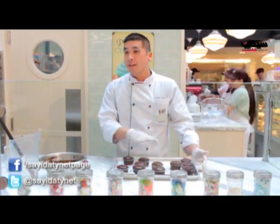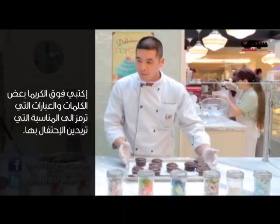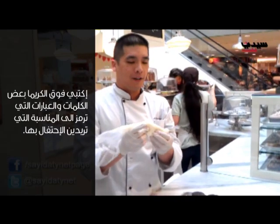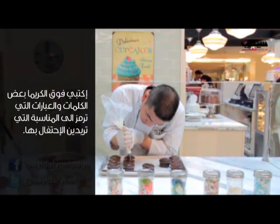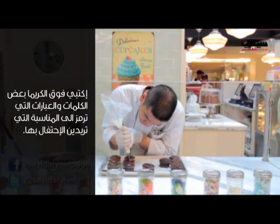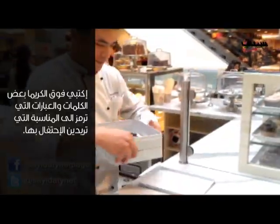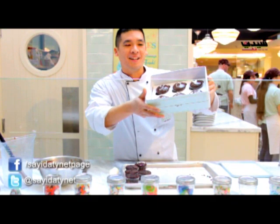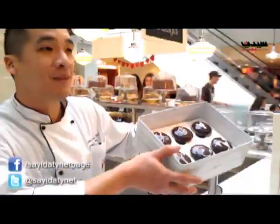At this point I would let it cool a little bit just to harden up. And this is our vanilla white vanilla buttercream. Happy Valentine's Day from side.t.net — come visit us at Magnolia and RBC Dubai. Thank you.